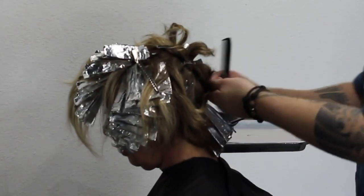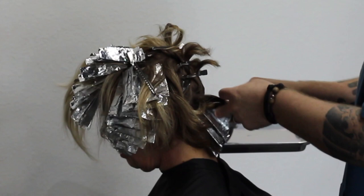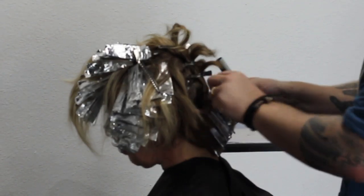After getting done with the front, I move on to the back. I start at the very bottom and work my way up directly up the back, just like I did the front section, making sure we're doing thin slices all the way up.